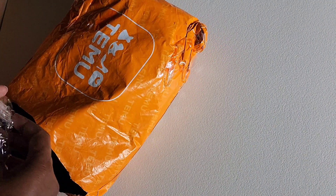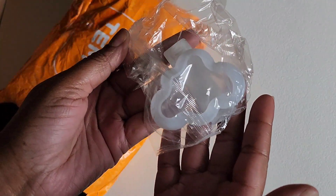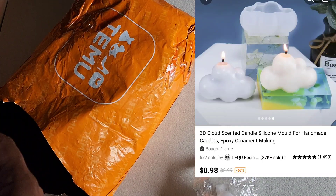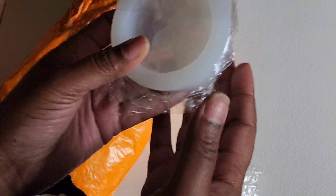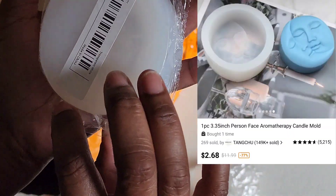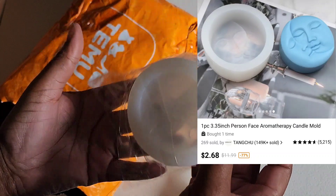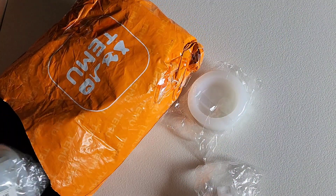All right, and then the last one — this is a cloud mold for candles, so cute. And you're not going to be able to see it even if I take it out, but this is a face mold for candles and I thought this was so cute — as you can see from my pictures, adorbs!